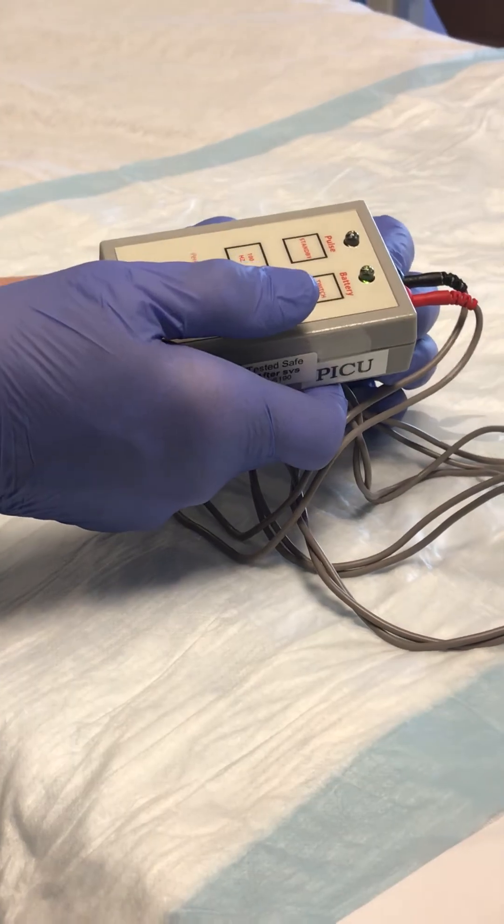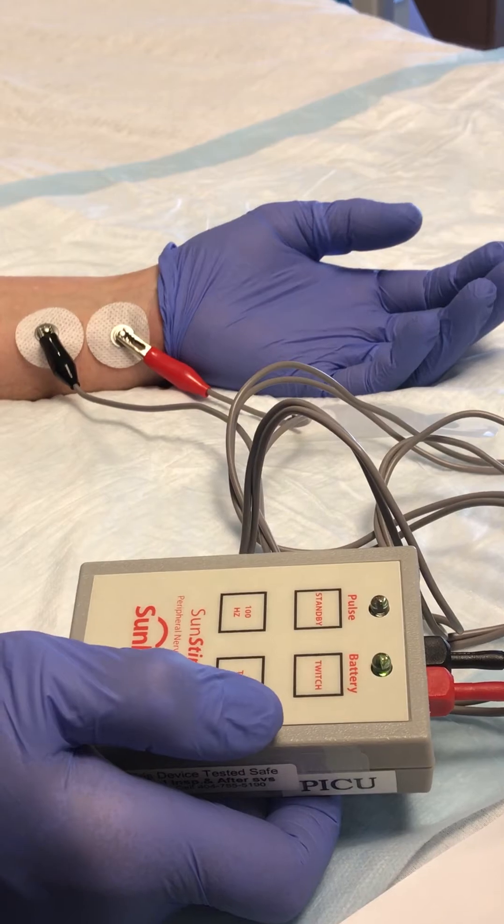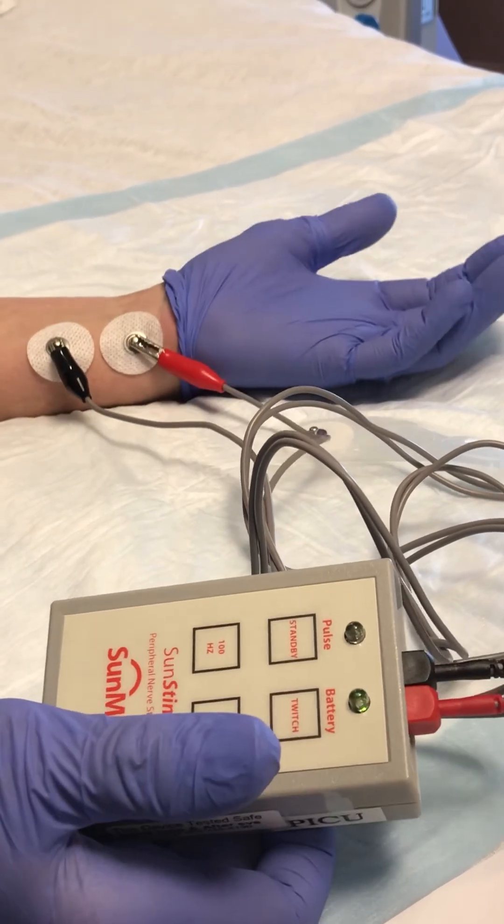That was only three, so we're going to turn it up again. We're up to five now. We have five and that's how you elicit a train of four.